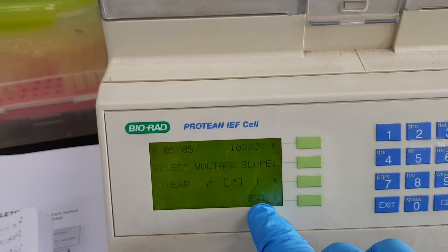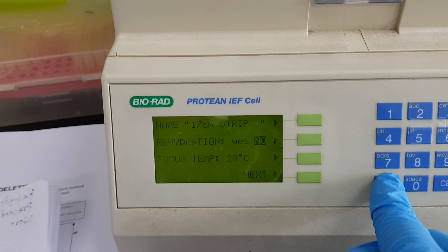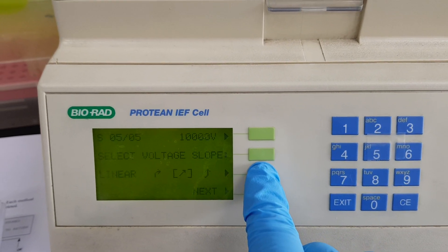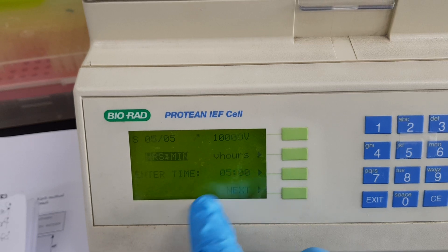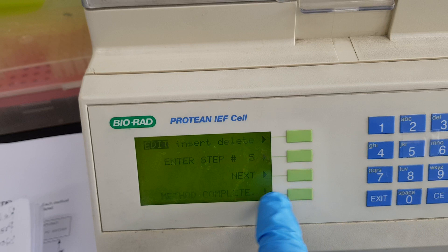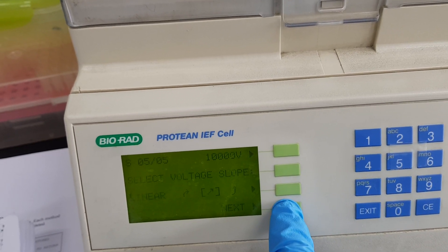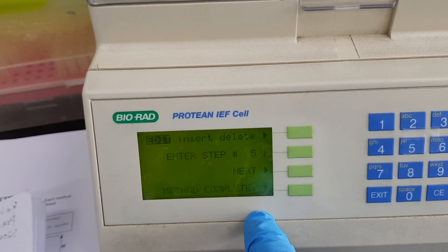The fifth and last step is also a linear step. Step five is 10,000 volt with five hours. I press next and we have now completed all five steps. The display also confirms a setting of 5000 for that final step. All five steps of the method are complete.